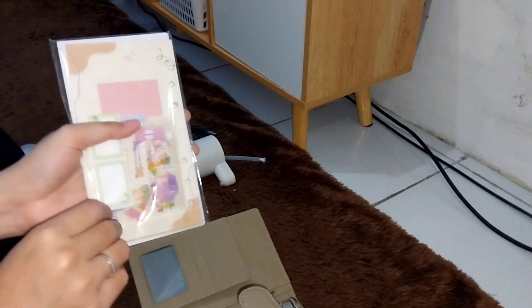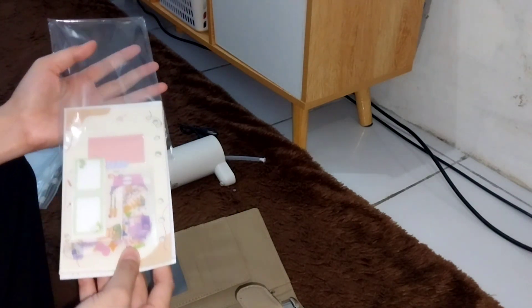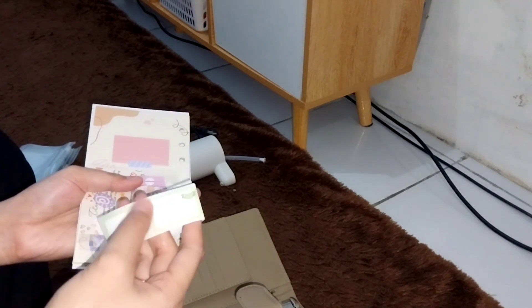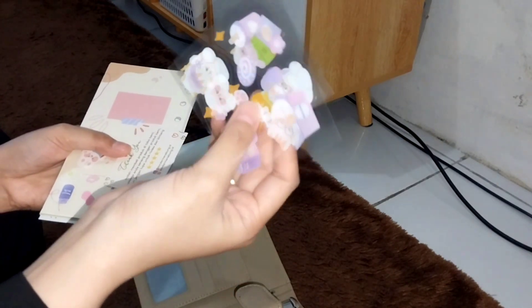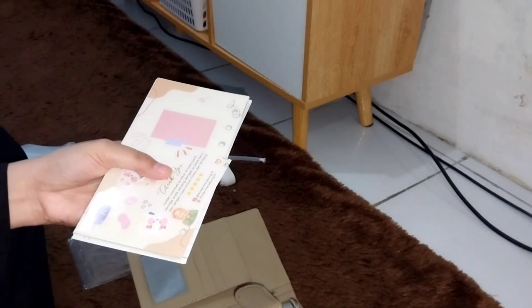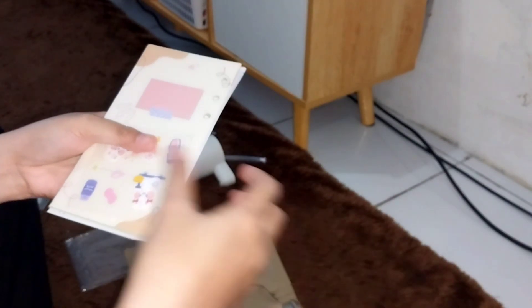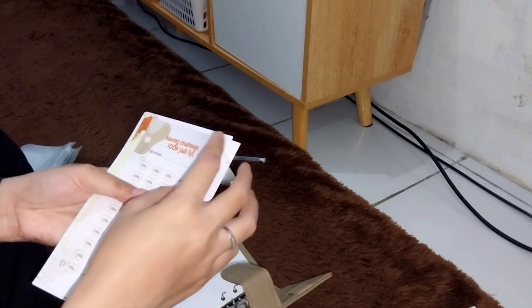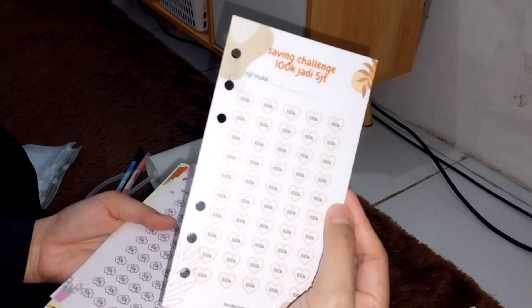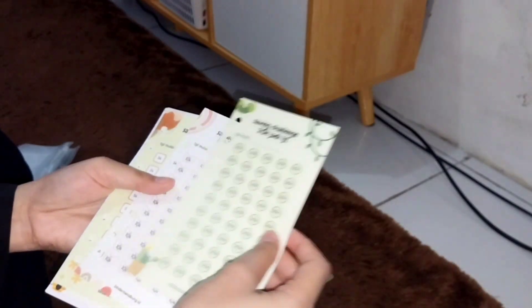Di pinggirannya itu ada slot-slotnya. Aku mau tunjukin isi-isi bindernya ya. Di isiannya itu ada stiker buat namain dompet uangnya — yang tadi ada 8 — biar ada pos-posnya gitu. Terus ada stickernya, dikasih 3. Nah aku belinya di sini, dan ada thank you card-nya. Nanti kalau gak jelas aku kasih link-nya di kolom deskripsi. Dan ternyata ini ada buat saving challenge-nya, terus ada buat sinking fund-nya — pokoknya lengkap banget. Ini ada yang mulai dari 100 ribu, 50 ribu, 10 ribu, 5 ribu, dan 2 ribu juga ada.